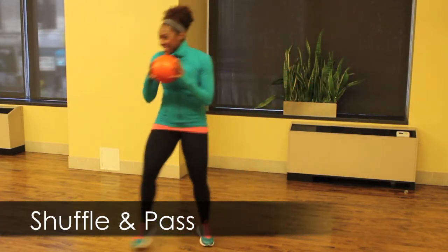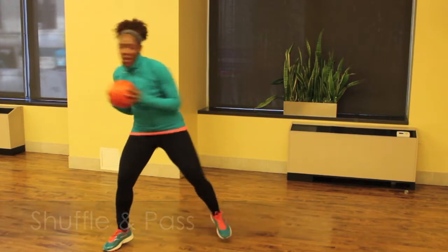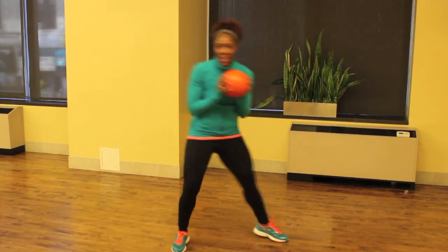Okay, game on. Let's start this party with a shuffle and a pass. You're going to shuffle to one side and pass the ball to one of your teammates, and then come back down the court and pass it to somebody else. Keep shuffling and passing for one minute.